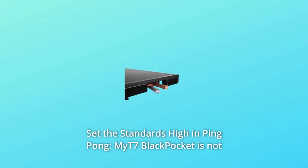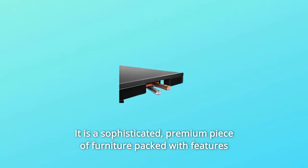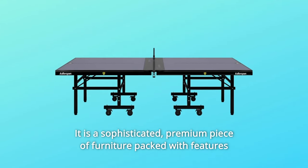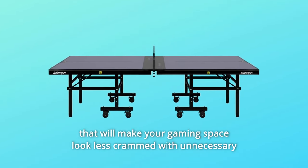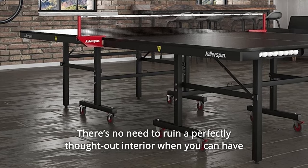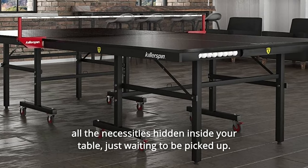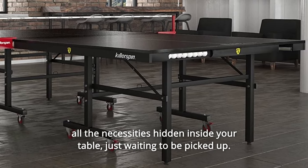Number 2: Set the Standards High in Ping-Pong. The MYT7 Black Pocket is not just a table tennis table. It is a sophisticated, premium piece of furniture packed with features that will make your gaming space look less crammed with unnecessary bags or equipment. There's no need to ruin a perfectly thought-out interior when you can have all the necessities hidden inside your table, just waiting to be picked up.